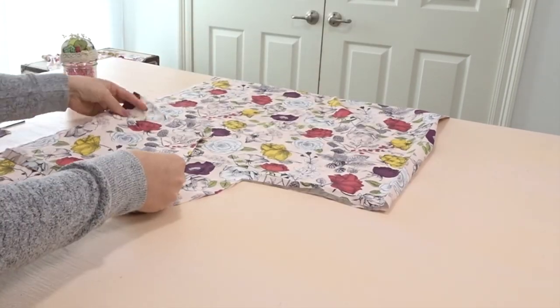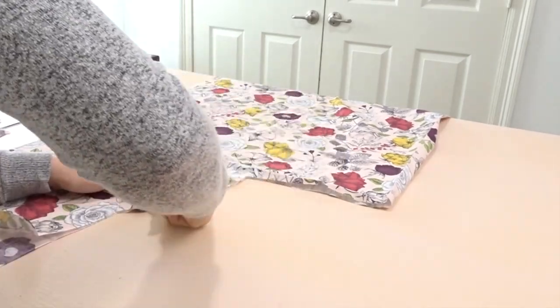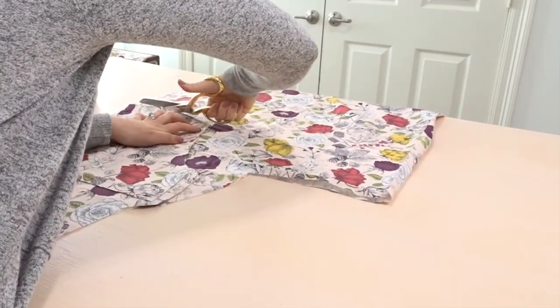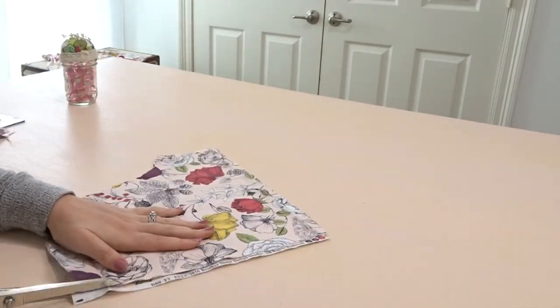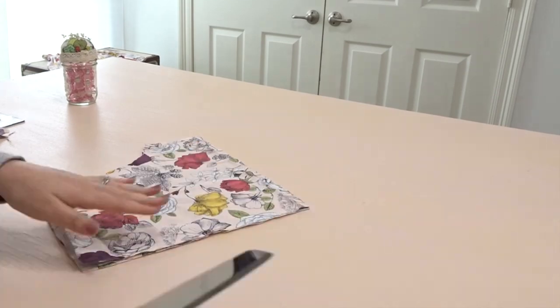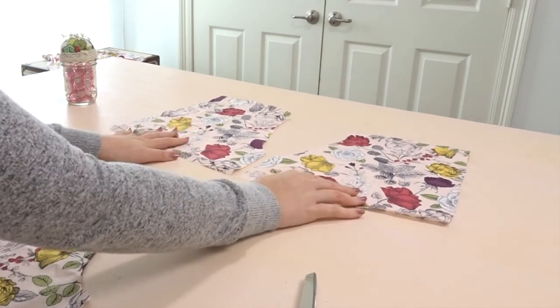Now I'm going to use this as my back pattern piece but I'm going to add a little bit extra to that short side for the butt allowance, and cut out the two back pieces. I like to mark the back pieces with a pin just so I know where my back is.